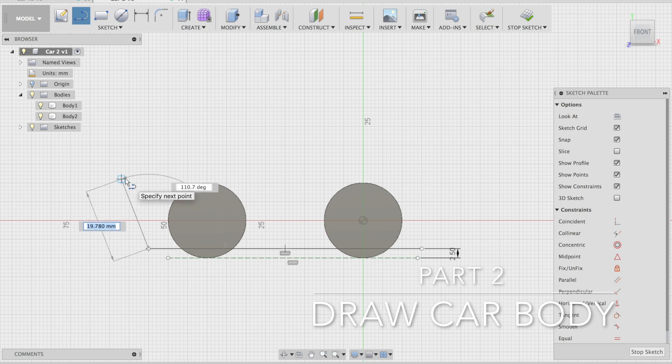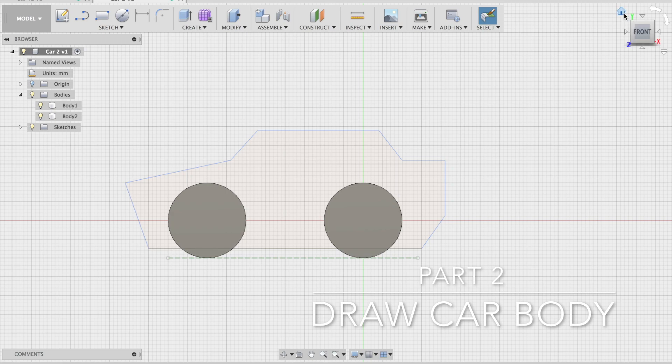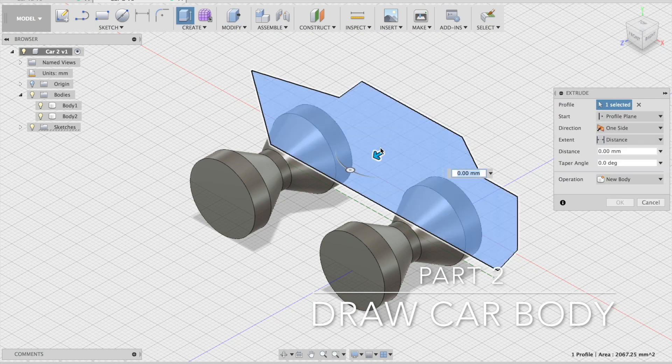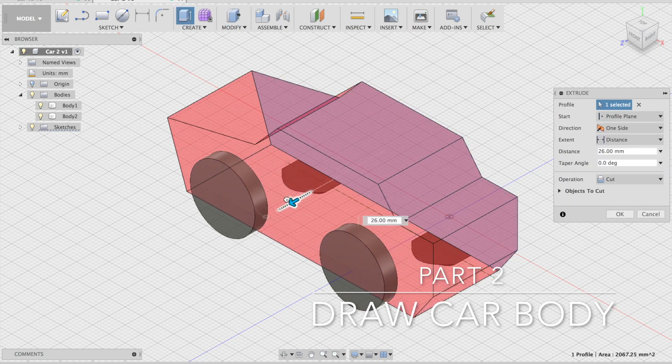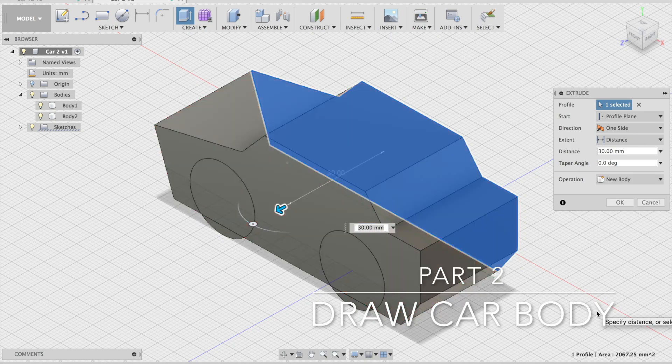I'm going to make it a bit more wacky and sporty than the last one, drawing the outline of my car with the line tool. Once I'm happy with the shape, I stop the sketch, look at the home view, then go to modify and extrude it. I drag it out to exactly 30 millimeters, change the operation to new body so the two bodies are together, and click OK.